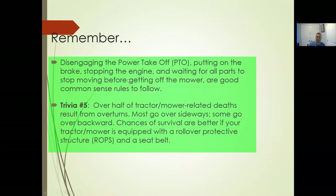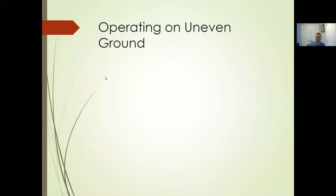Engaging the PTO, putting the brake on, stopping the engine, and waiting for all parts to stop before getting off the mower are good common-sense rules to follow — not always common, but they help you avoid injury. It won't save you that much time by skipping them. Over half of tractor and mower-related deaths result from overturns — most go over sideways, some go backwards. Chances of survival are better if your mower has a rollover protection device and you have the seatbelt on.